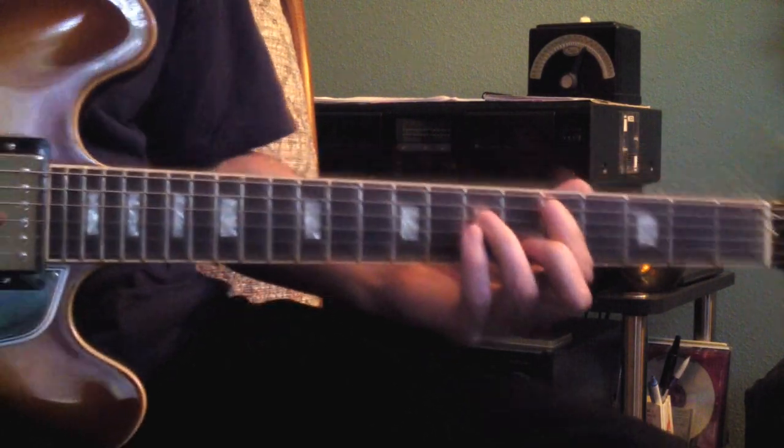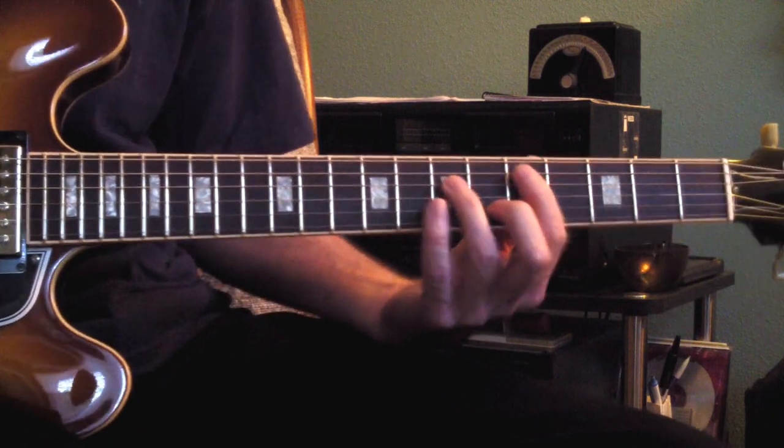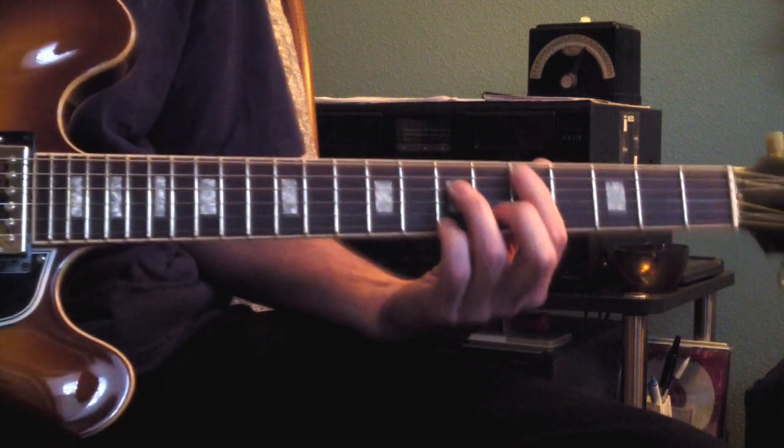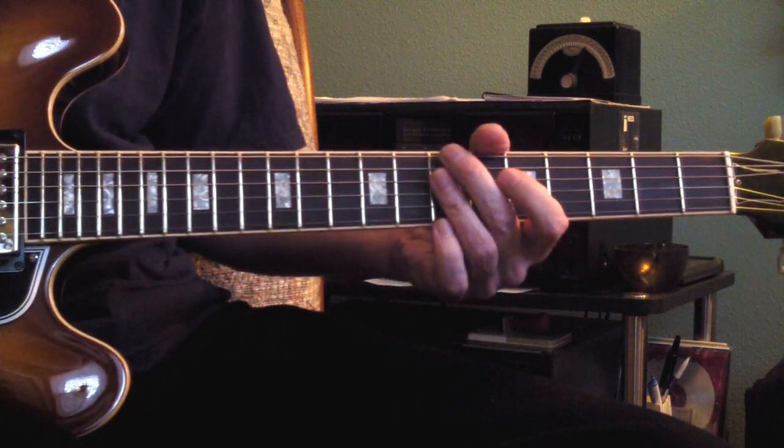And you play a D-minor — you can call it D-minor-13. It's a D-minor-7, but we're adding the 6th of the D, carrying it over from the B-minor-7.